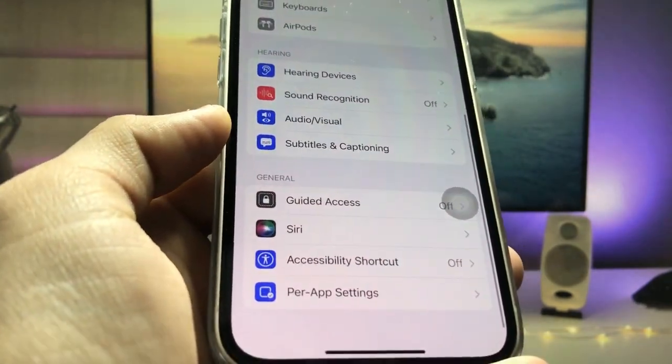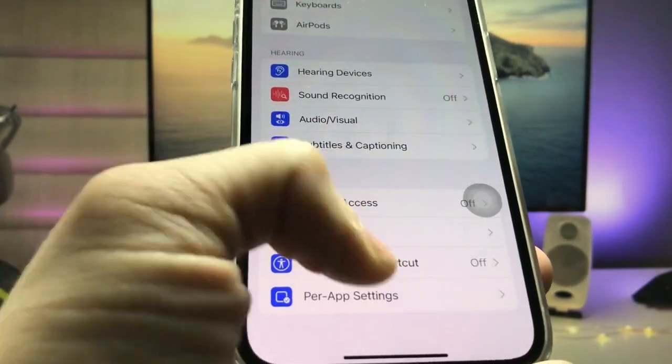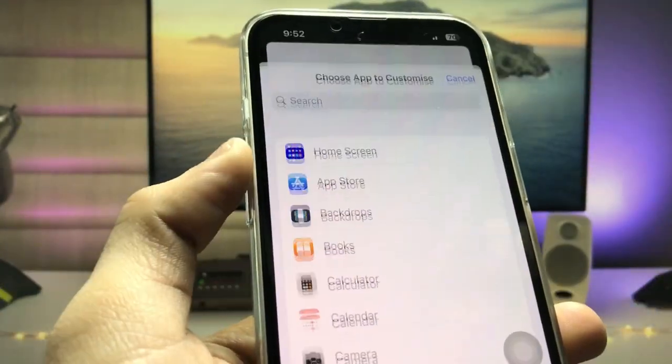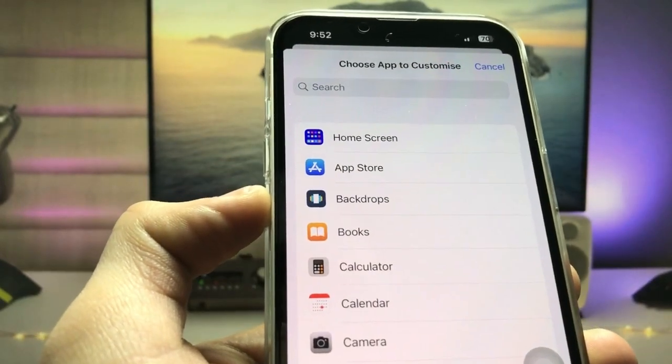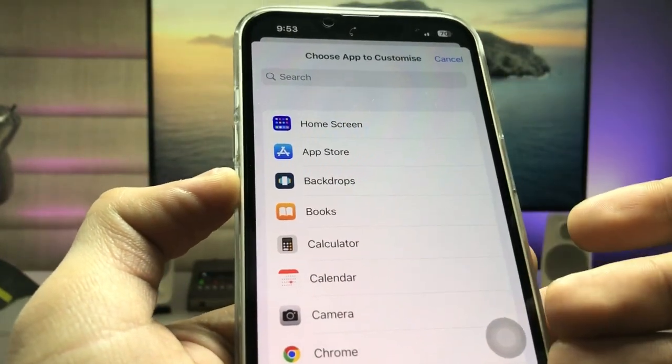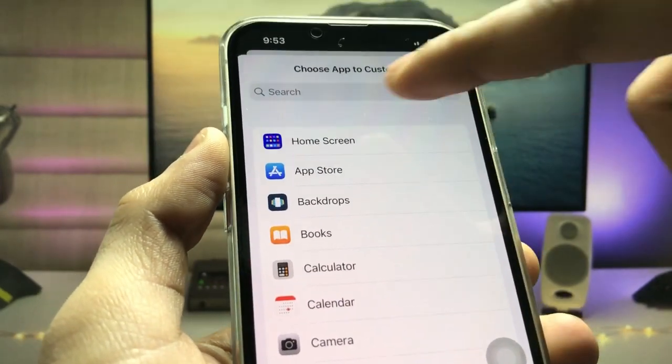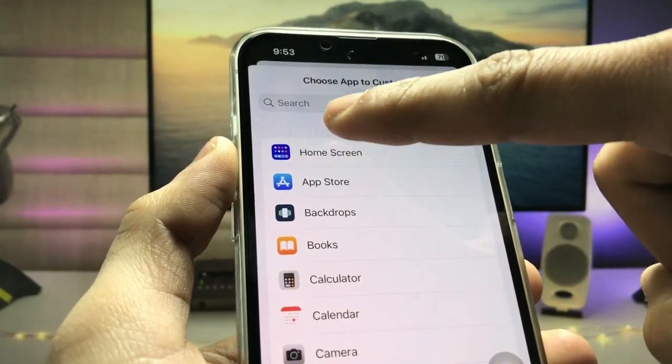Go to the bottom and you will see the Per App Setting option. Tap on it, then tap on Add App. When you tap this, it will show you a list of applications. Tap on the top one — this is the Home Screen.